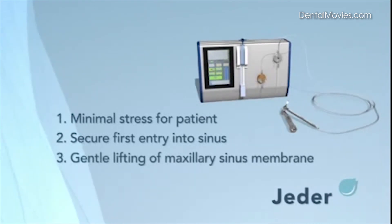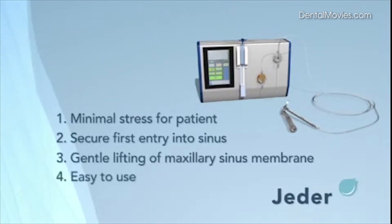Third, the maxillary sinus membrane is gently lifted. Fourth, easy to use: the surgery is monitored in real-time, and it is cost and time efficient.